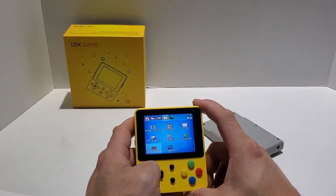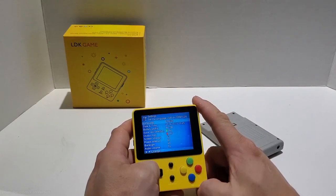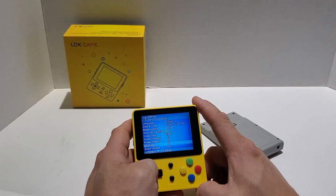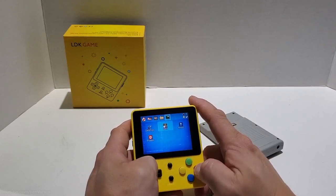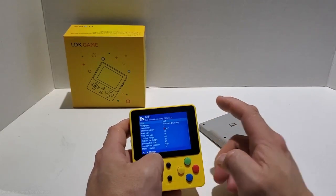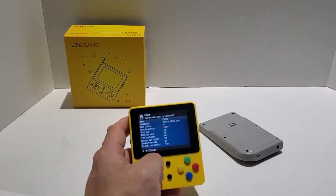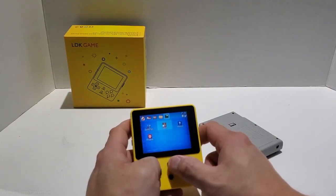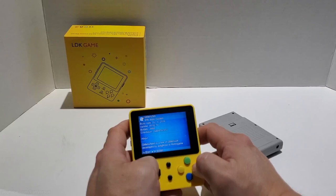The next section we have is settings and skins. Let's take a look at the settings — from here you can change the date and various other settings that you'll find in an OpenDingus system. Then over in the next section is skins. There are a few already installed. Like all the other OpenDingus systems it runs GMenu2X, and this is the build at the time of this video.